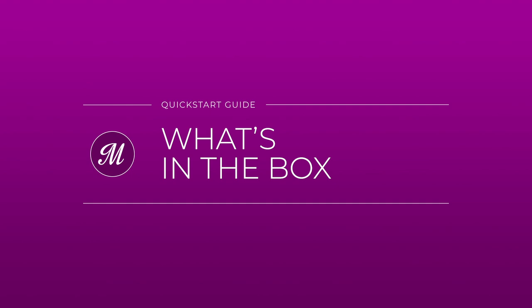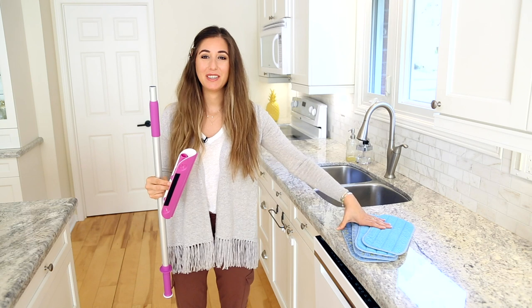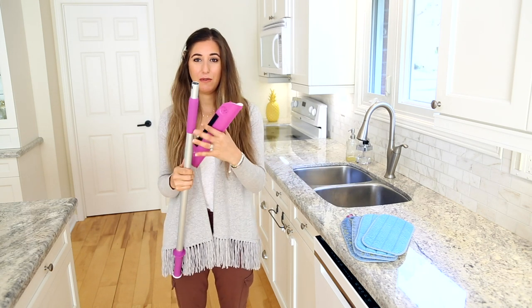In your package, you'll receive a mop handle, a mop head, and a package of mop pads. Alright, so let's get this assembled first and foremost.